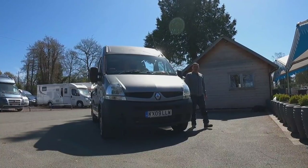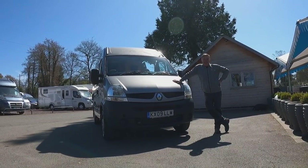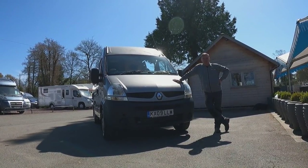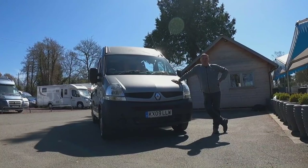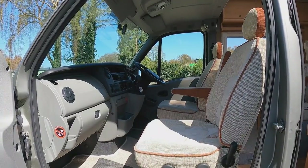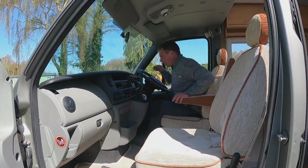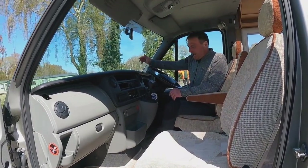It's a 2009 campervan with just under 24,000 miles. It's 3,300 kilograms and has a 2.5 litre diesel engine. It's built on a Renault Master.